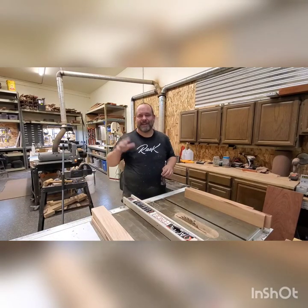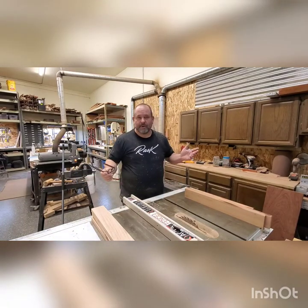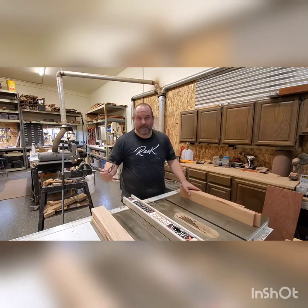Hi guys, Robert Rask, Rask Guitars. Today we're going to be building a neck — working with a neck blank anyway.